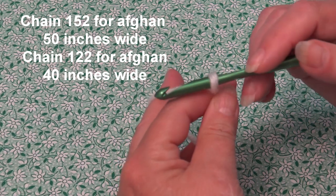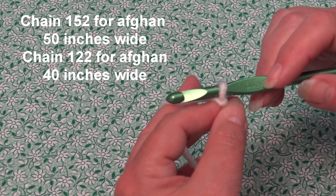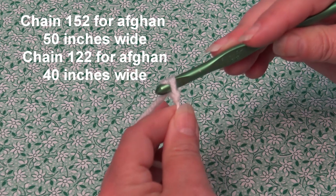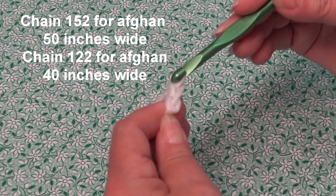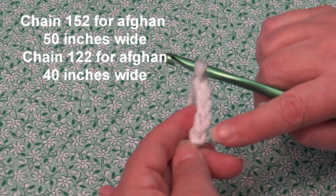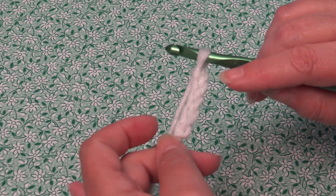My yarn is attached to my hook — I just used a double knot. You can choose to chain 122 and do four sections, or chain 152 and do five sections — I'm chaining 152. Yarn over, pull through the loop on your hook — that creates your first chain. Continue until you have 152 chains for five sections, or 122 chains for four sections. Once I get my chain made, I'll be back and we'll start row one.